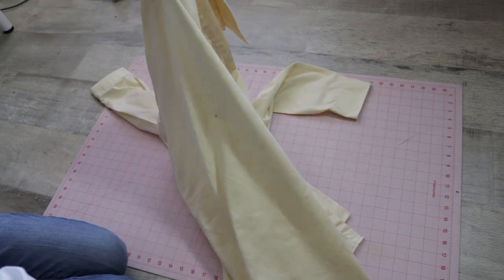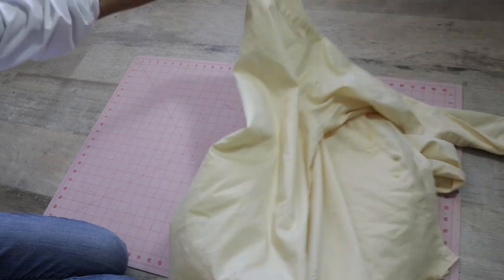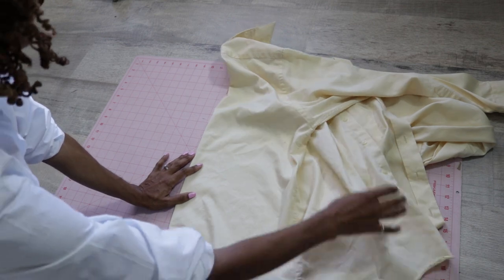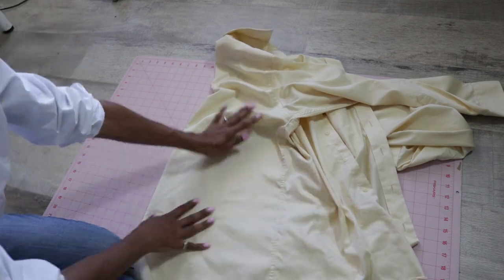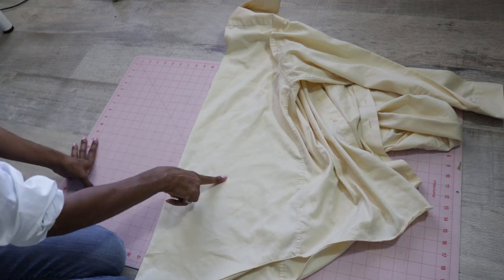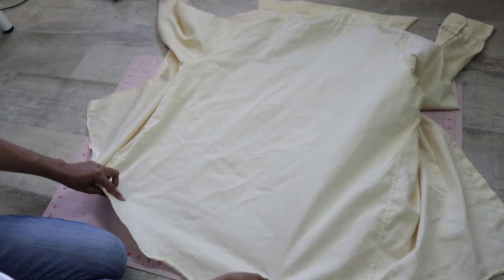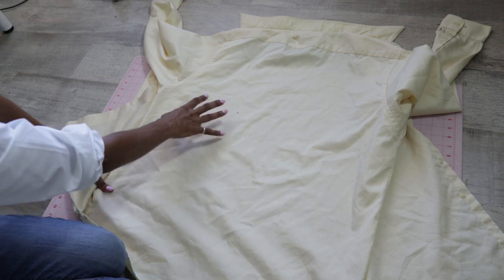You can then fold the shirt in half and use this back portion to cut out another piece if you want. Make sure it's all straight, and then lay a pattern piece here. If it needs to go on the fold, you can put it on the fold, or just lay it here and cut it out — you would have a front and a back. Or you can open up your back piece and cut out a piece there.